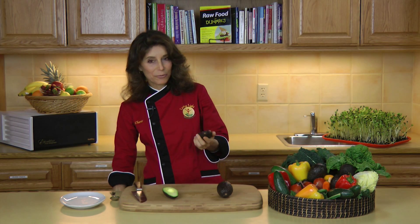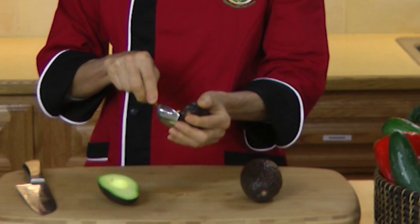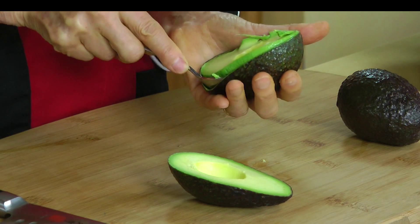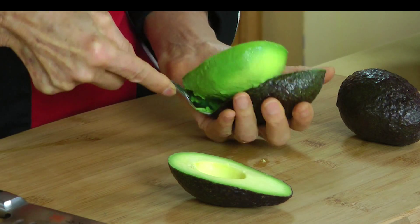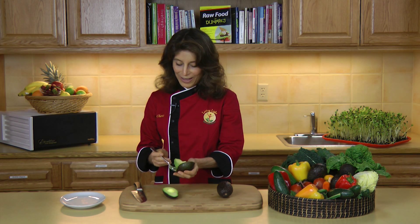So easy to do, once you know how to do it. Then we'll just take our spoon, insert it in between the avocado and the skin to remove it, just like that. So simple to do, once you know how to do it.